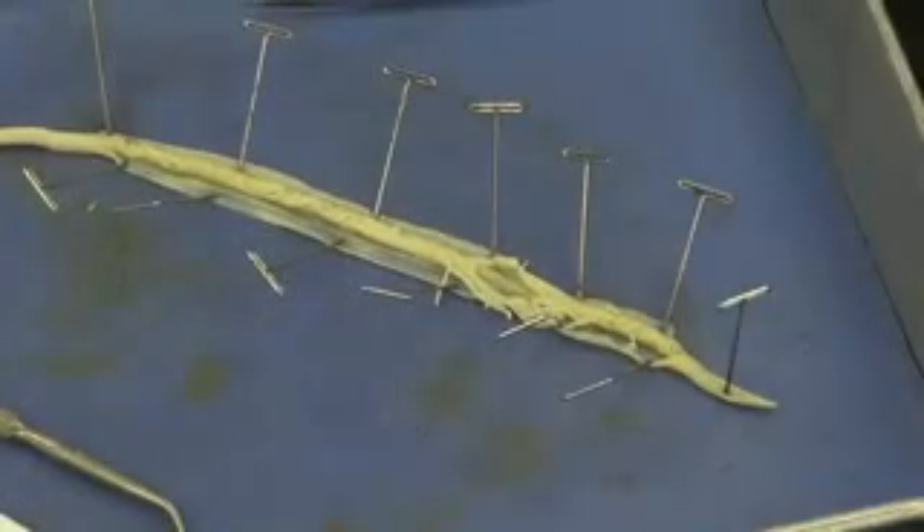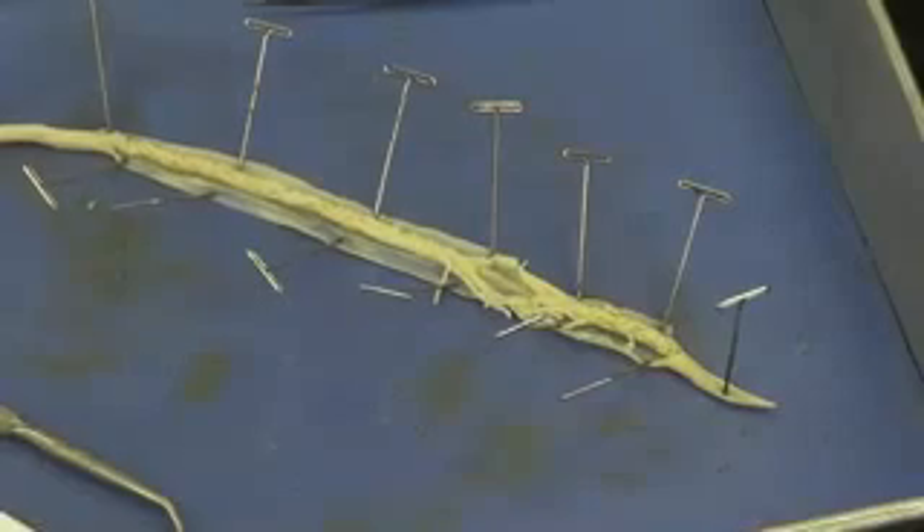And those are the structures that I want you to see for the roundworm.